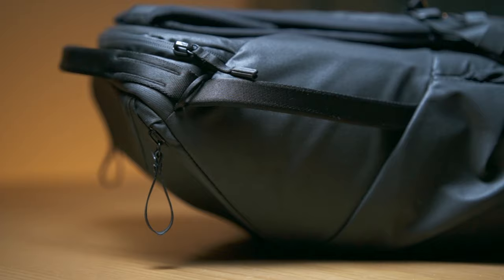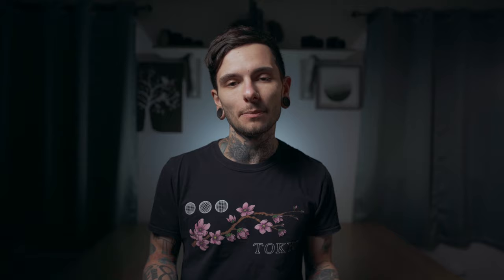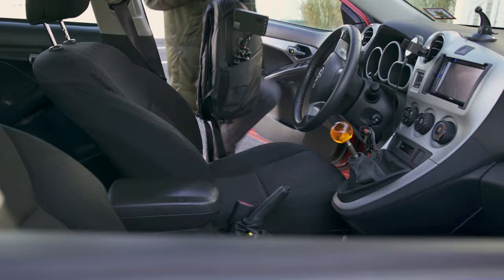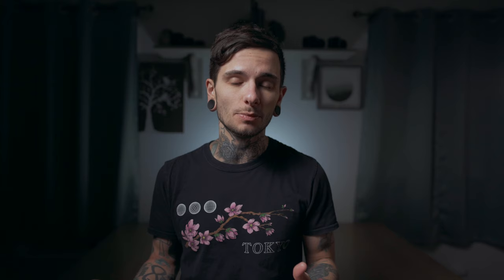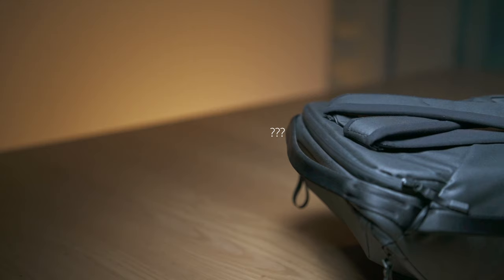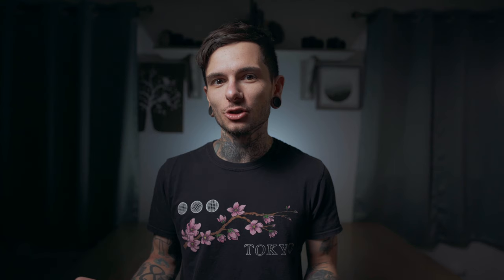On the outside of the Everyday Backpack, there are three handles — one on either side and one on top — made of a nylon material that's noticeably cheaper than the rest of the bag. Mine are already stretched out after just six months. The black-on-black colorway doesn't have leather on the handles unlike the other colors, which does. Maybe that would have saved them from stretching out. The lack of leather on the handles is just a really strange design choice by Peak Design.